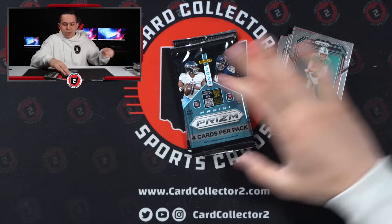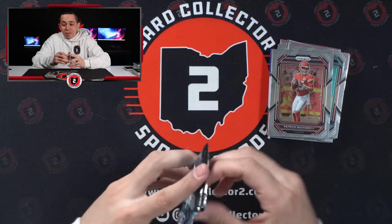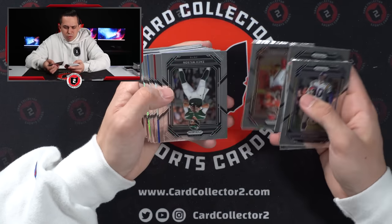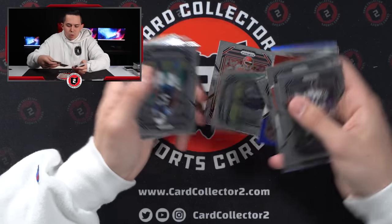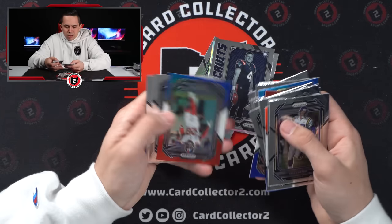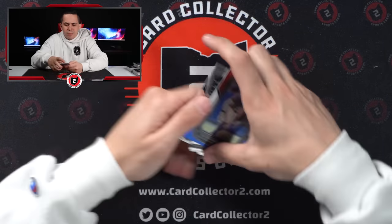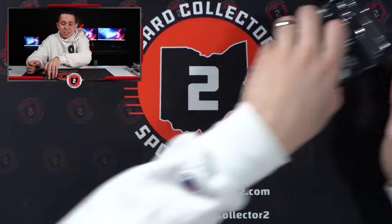I haven't pulled any autos either — I don't know if you're even able to pull autos in this. I feel like they've had autos in past mega boxes, but obviously these aren't megas, these are only blasters. I don't know if you can even pull them in blasters. Nothing so far. Mahomes base — probably keep that. Denzel Ward. Ebner again. Kenneth Walker base. Jalen Hurts silver — probably your second best silver. Bailey Zappi insert. Julian Love — yikes. And then Kayvon Thibodeau. Not getting much better. But at this point with blasters, you kind of know your upside.